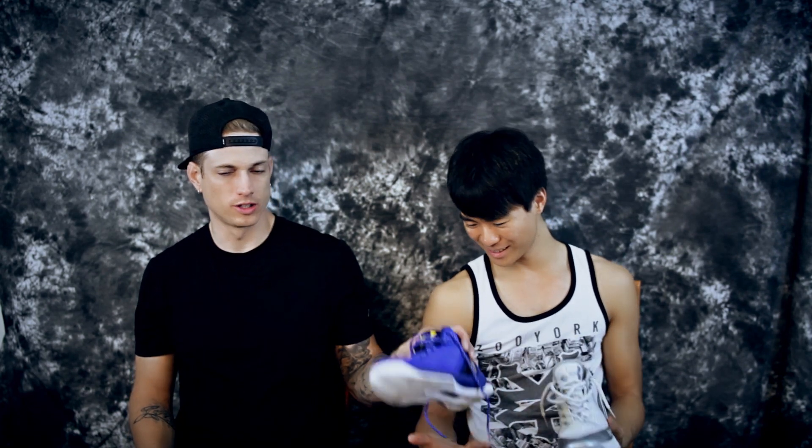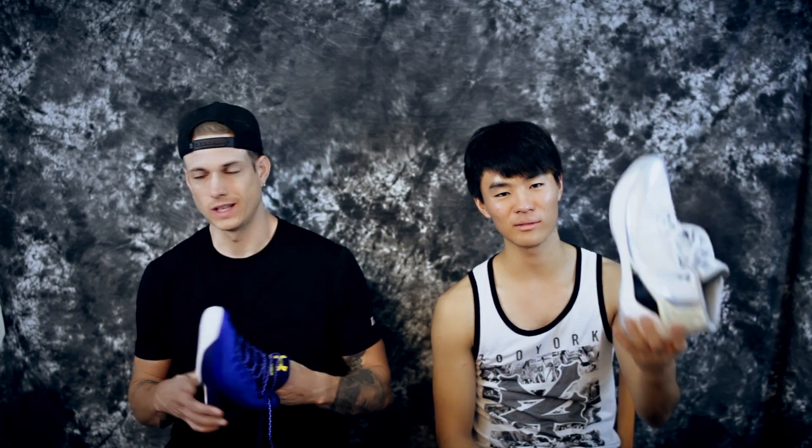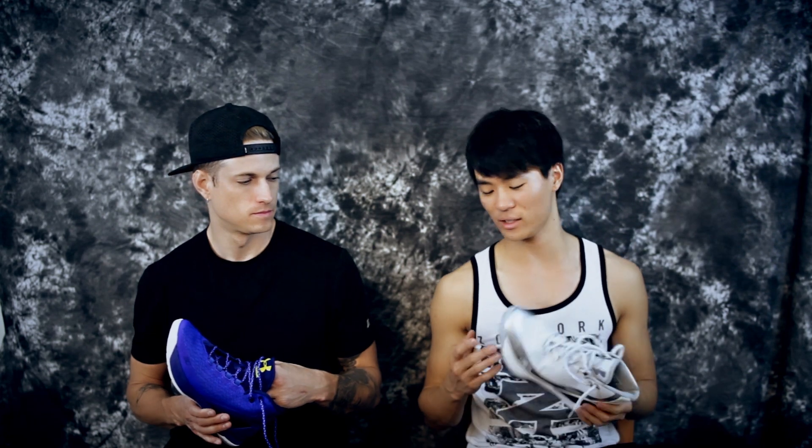I don't even know why you'd be getting fake Curry 3s. Maybe you got them on eBay for a really sought-after colorway that sold out. But you can tell right away — the weight is way different. The fake weighs about 10.93 ounces, which sounds great but that's really just a lack of tech. The real pair weighs 12.84 ounces, which is still really light, but in hand the fake just feels really light, like styrofoam.